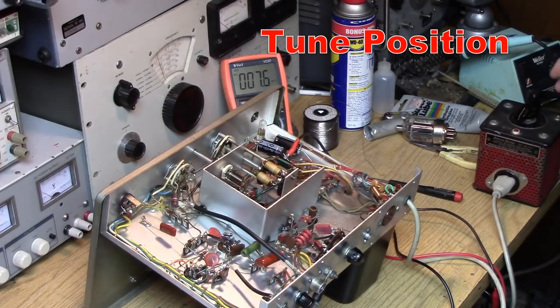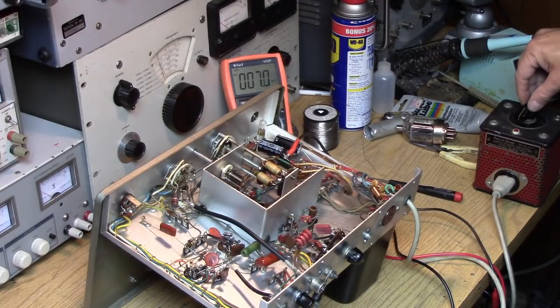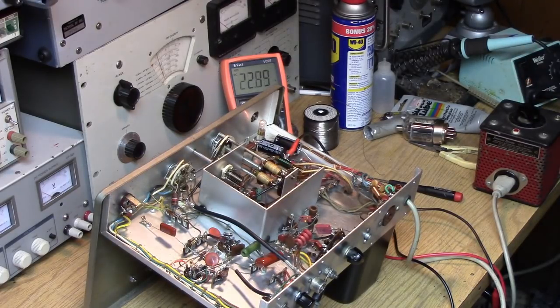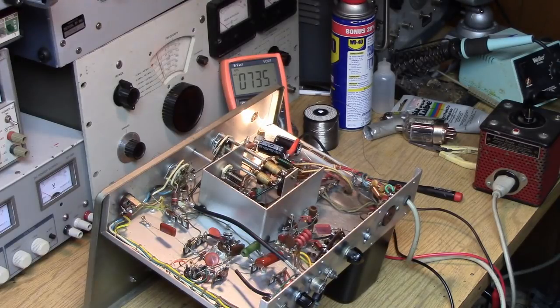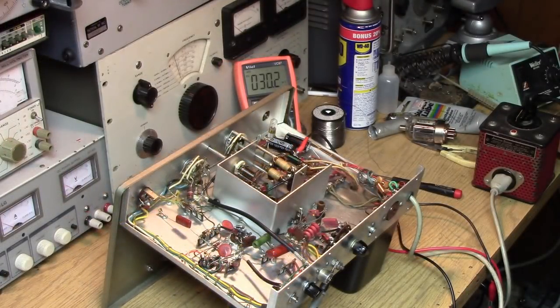The off position — nothing of course. But the first position, let's try it. Okay, voltage is coming up — 14, 22. On this position of the switch at least, it looks like it's cleared. 645... 700 volts... okay, that's full blast. 735 volts unloaded. The standby position seems to be the issue.